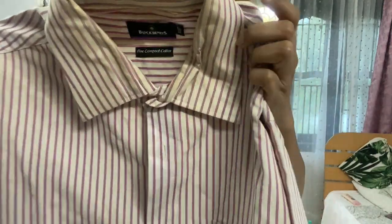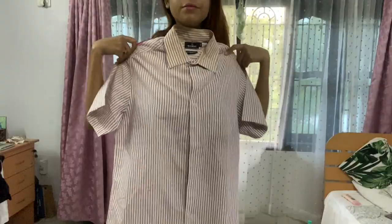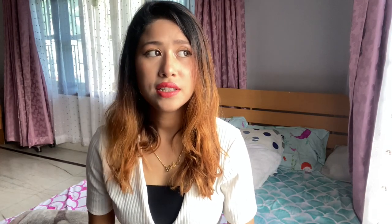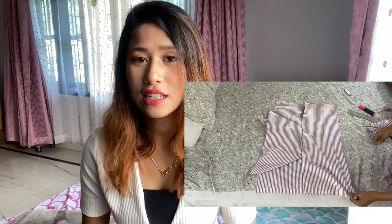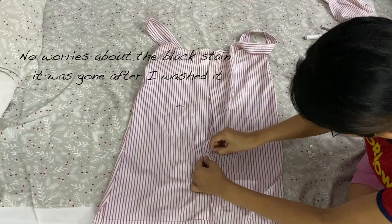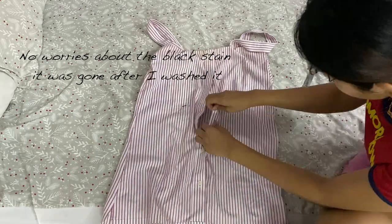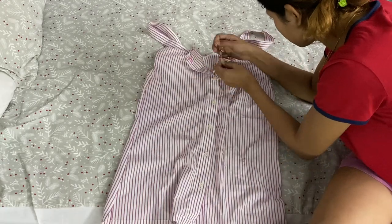The first outfit is this — it's my dad's shirt, a very old Blackberry shirt. You can even see the stain on it. I decided to make a dungaree out of it. First I took the measurement, cut off the extra parts, and stitched it by hand since I didn't have a machine. I also cut two straps from the leftover fabric, stitched them at the shoulder, took out the buttons from one side, and stitched them so they'd be visible.